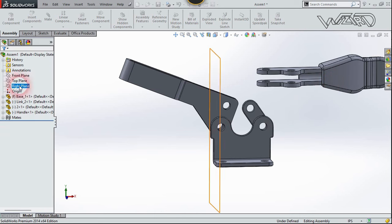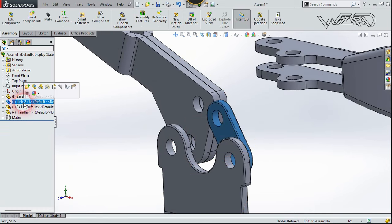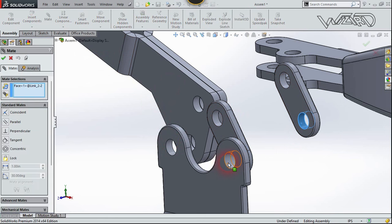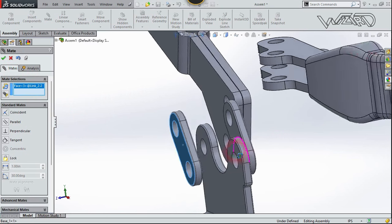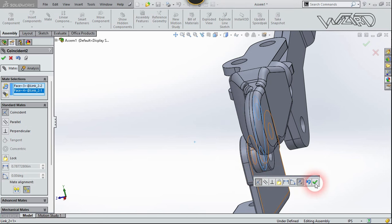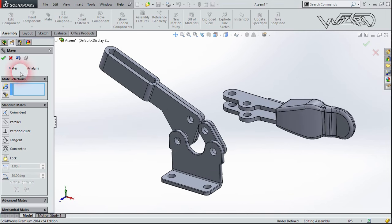Duplicate the link by pressing Ctrl and dragging it into the drawing area. Select this cylindrical surface, choose Mate, select the corresponding surface, choose Concentric, and confirm. Then select this face and this face, choose the Coincident relationship, and confirm.